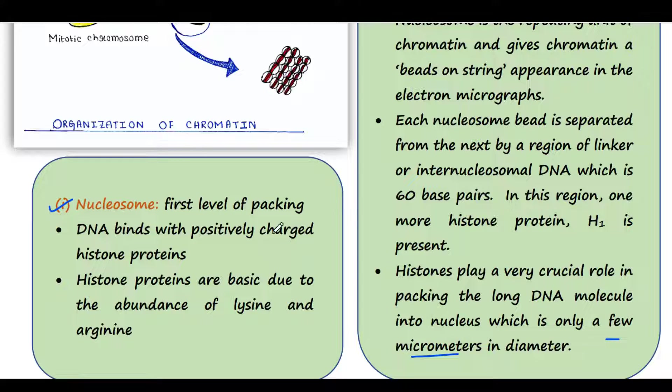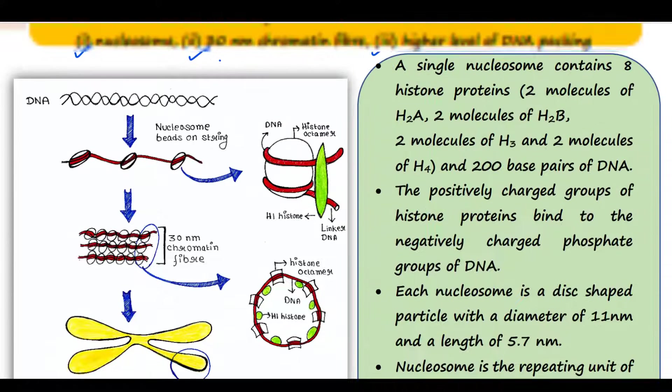Nucleosome is the first level of packing. Here, DNA binds with some proteins called histone proteins, and those are positively charged proteins. This red thread is DNA, and you can see that this DNA is bound with histone proteins. One single unit of this is called a nucleosome. If I zoom one nucleosome, you can find this structure.